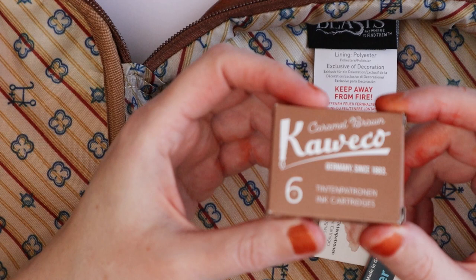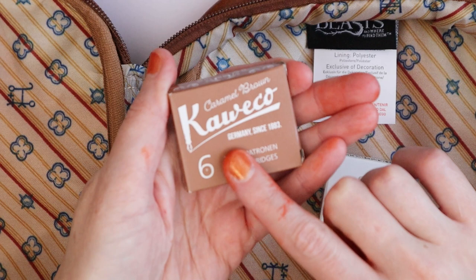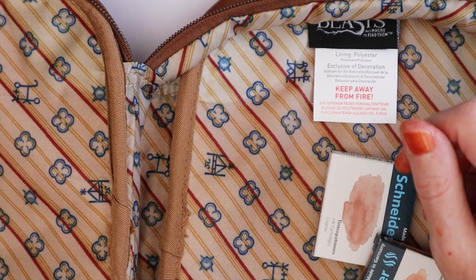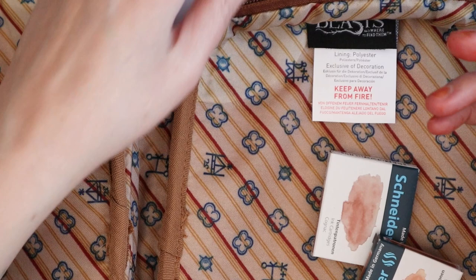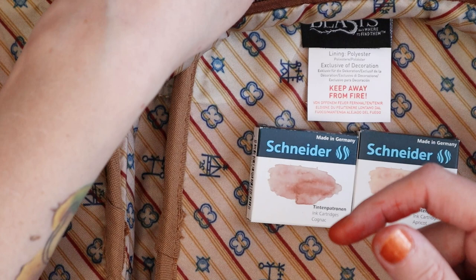Then I just have a pack of Kaweco caramel brown cartridges. I usually don't use cartridges, but I like to have a spare pack in my school bag because I draw with fine fountain pens and I don't want to carry around a big glass bottle of ink. These are emergency cartridges in case I run out.